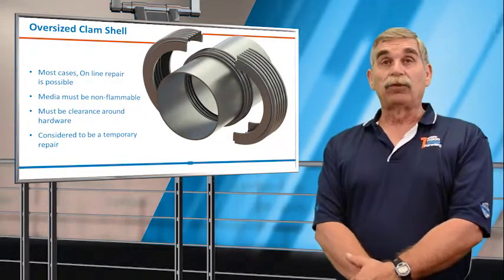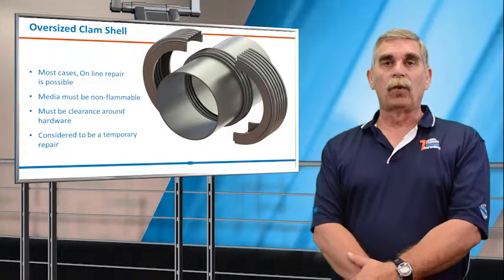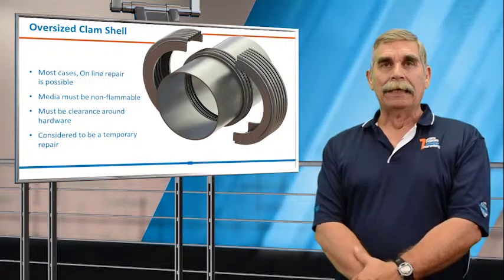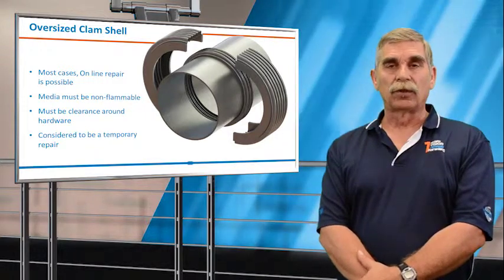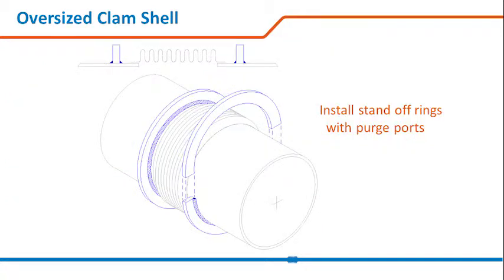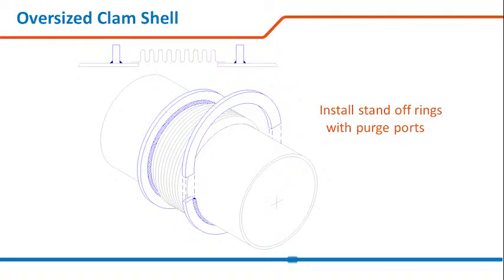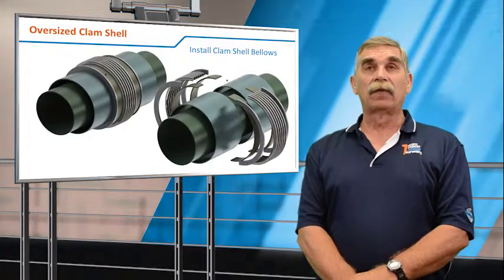Online oversized clamshells are considered a temporary repair to get you to your next outage, because of the hand longitudinal welds. We won't know the quality of those welds until the welder comes down off the scaffold, and a lot of times you can have flue gas or particulate contamination in the weld. So we generally recommend the oversized bellows be used only for the remaining portion of your campaign to your next turnaround. The process is to first remove any external covers and insulation, mount the standoff rings and weld ends, then mount the clamshell itself.